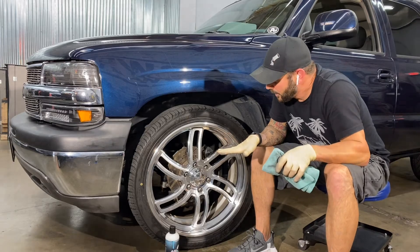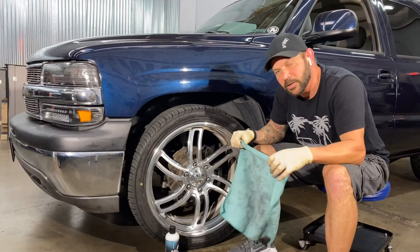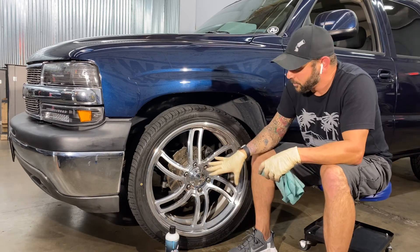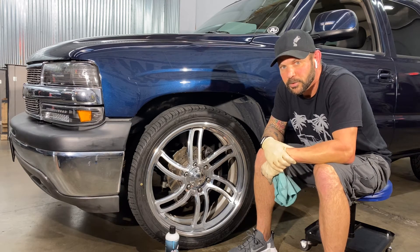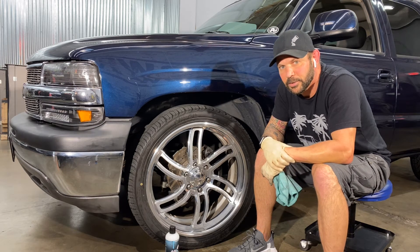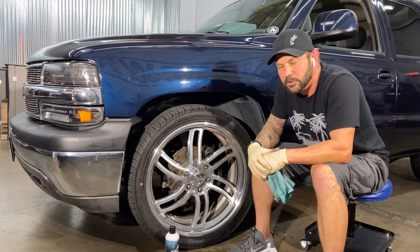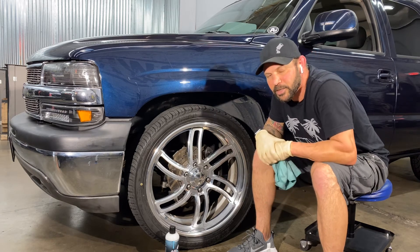All right, we've got it all shined up — it looks amazing. You can see how dirty I got this thing. So now that we're done with this one and it looks awesome, we've got three more to do. I hope you guys liked this little tutorial. And if you need some Minty Metal Sauce, just go to our website and pick some up. Thanks for watching — see you on the next video.